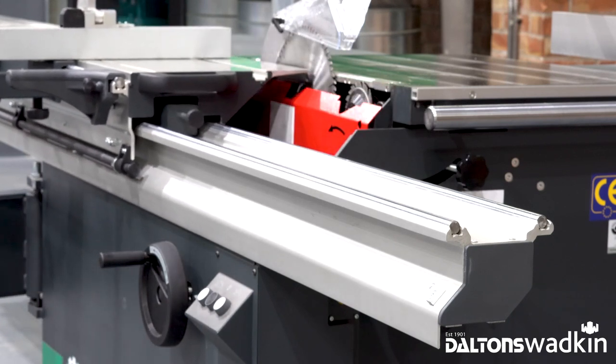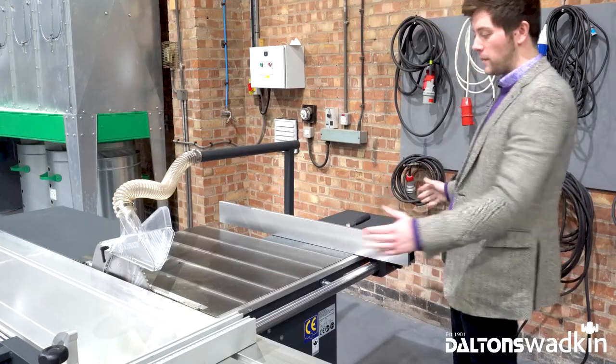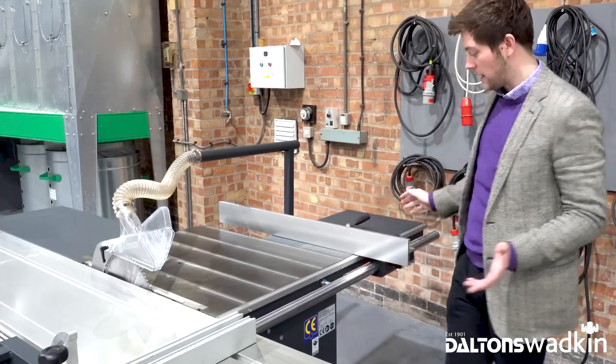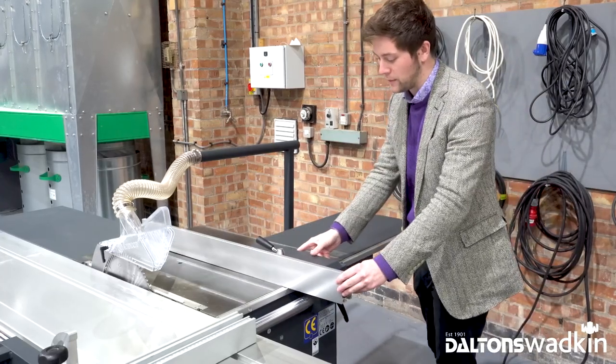Secondly we have the rip fence. As standard, the WA6 comes with a one metre precise rip fence on a hardened guide bar. It can be easily adjusted with the two kip locks here and just runs smoothly down the machine.